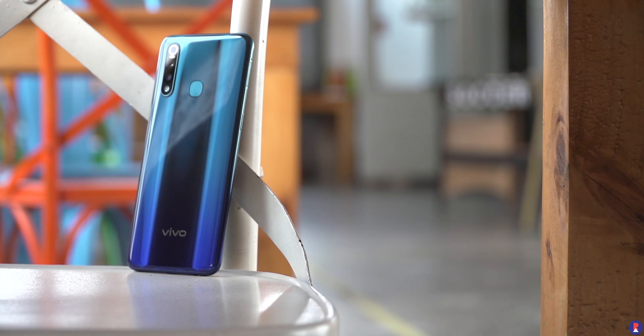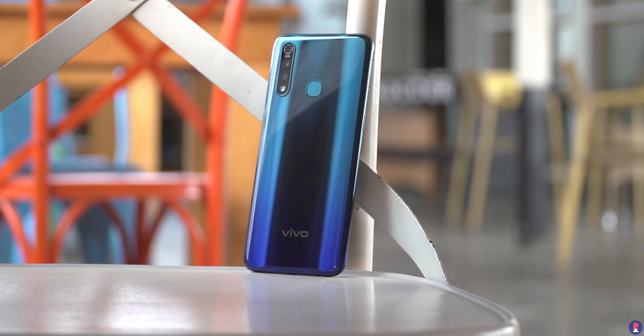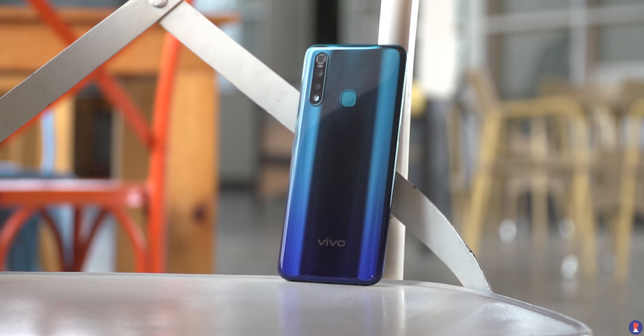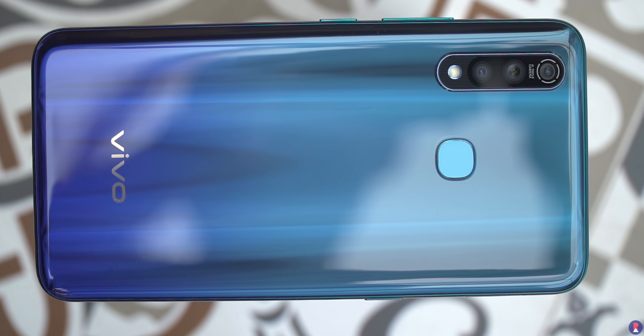The Z1 Pro looks pretty great especially in this gradient variant that goes from a greenish aqua colour to a blue colour at the bottom. It reflects light at different angles and gives a unique effect that adds to the appeal. The body is rounded and so are the edges, making the in-hand feel good.